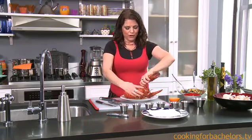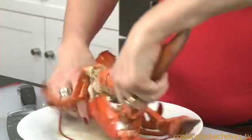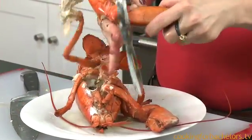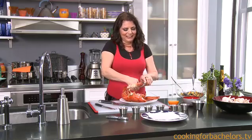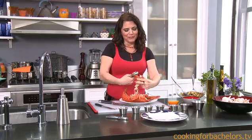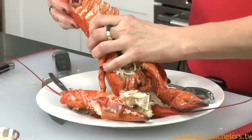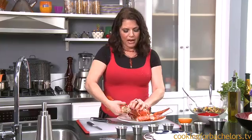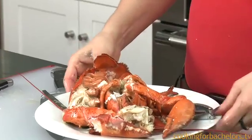You take the claws off and you can crack them with a shell cracker. Take the arm off the leg — poor thing, but so delicious. Some people save the tail for last because that's the really good meat, and some people save the claws for last. Whatever your preference, enjoy!